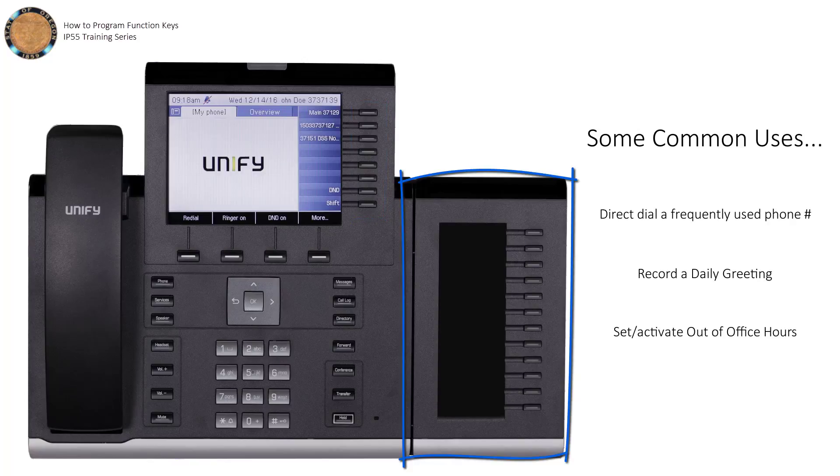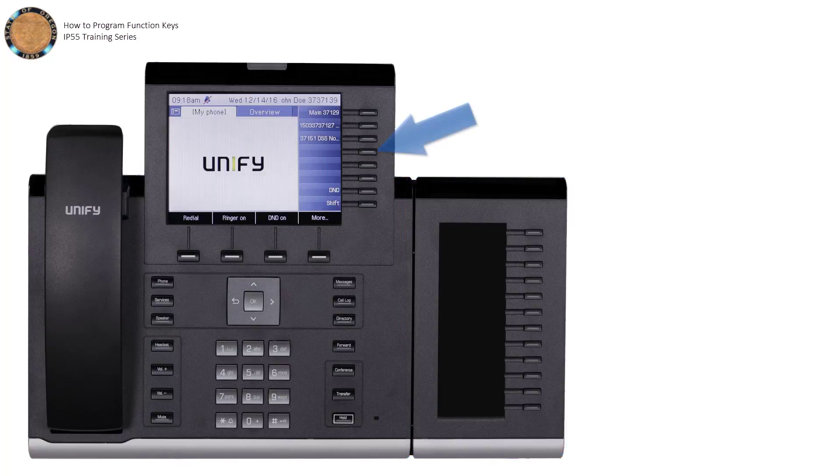With the optional key module attached, you gain an additional 12 programmable keys. To get started, press and hold the key you wish to program. The key will light up, letting you know it's ready. Press OK to continue.